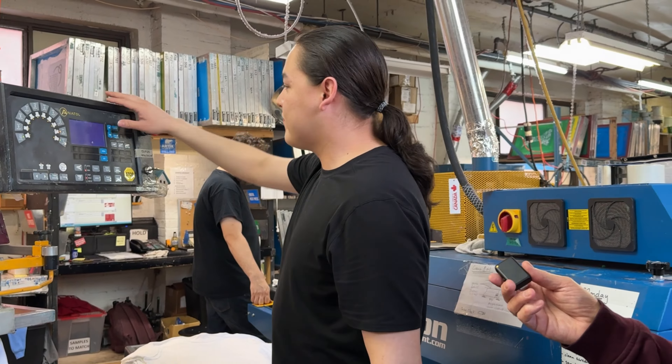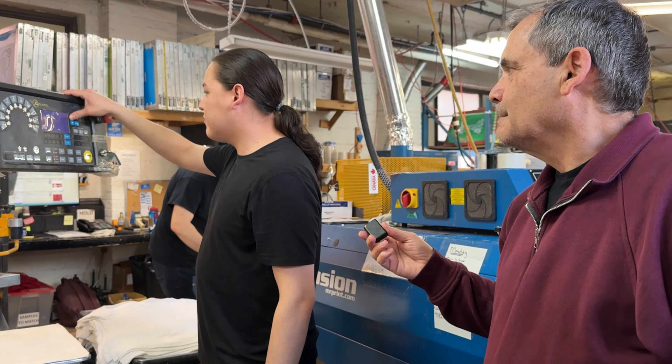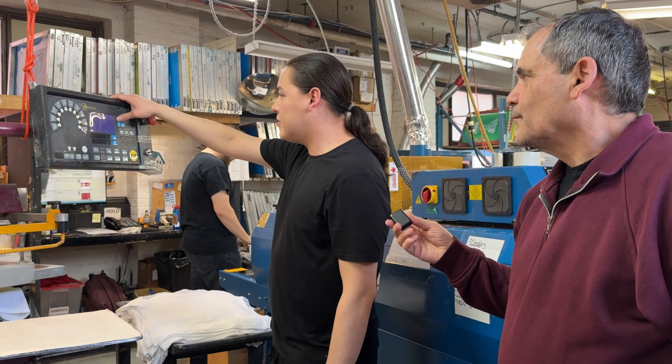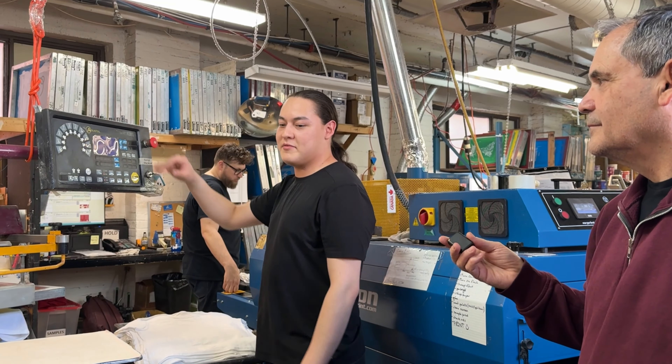These are our heads. Right now I just have 'select all' because I'm doing two strokes on every one. But you can go and adjust every head individually, except for the ones that have flashes — those ones you can't even activate.